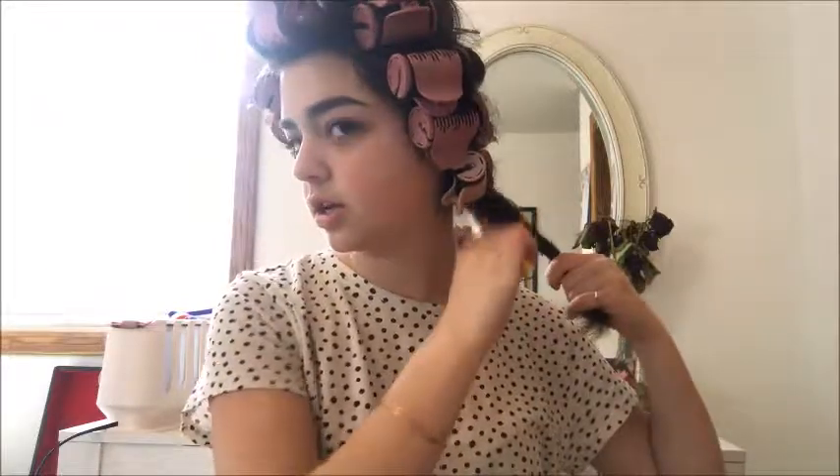Once you've had enough time to set and cool, you are going to take them out one by one, and you're going to be taking your teasing comb and hairspray and teasing them as you go and spraying them as you go so that the tease holds as best as it can. Then just brush it out and tease and spray it. I don't tease too much because I don't want it to be that crazy, but it just depends on how you want the style to turn out. I used the biggest rollers I had — the big size and the medium size — and preferably you want to use big ones.